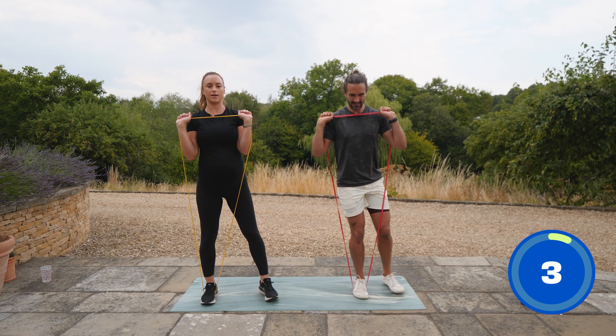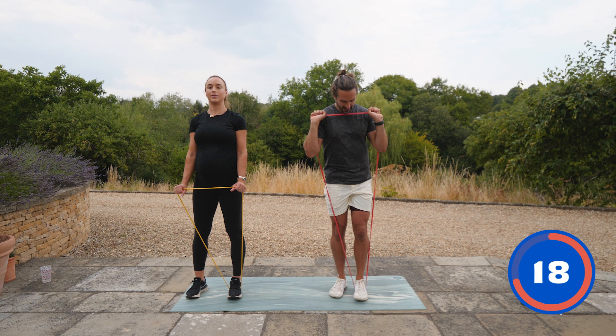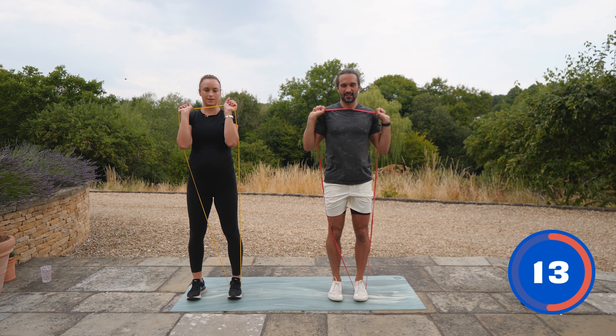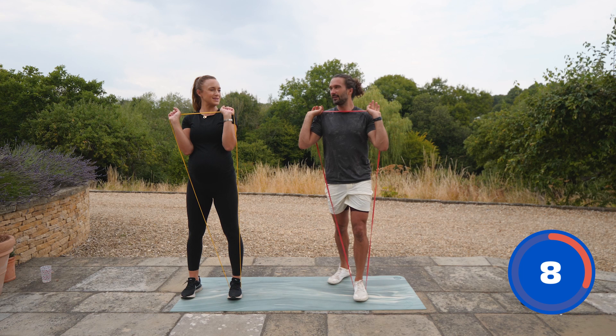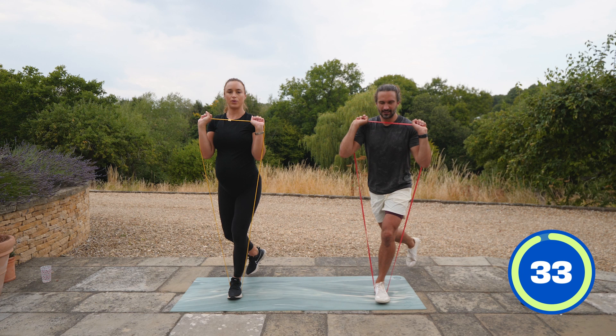Now we're going to switch sides — carefully standing on the left foot, left foot into the hoop. Exactly the same, except we bring the right foot back and across the body and back to the centre. It's going to feel strange exercising without a bump — I'm going to miss it. It's mad how she's there and one day it's gone.